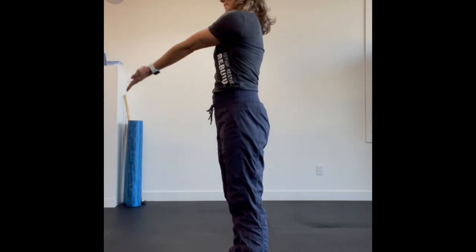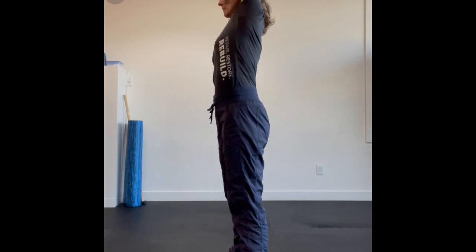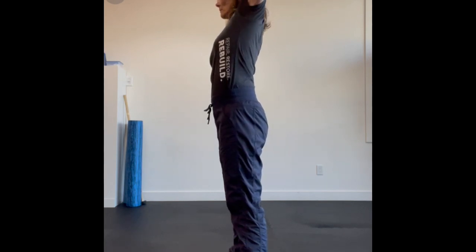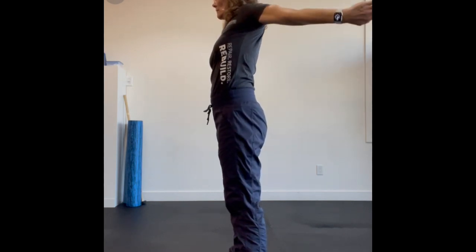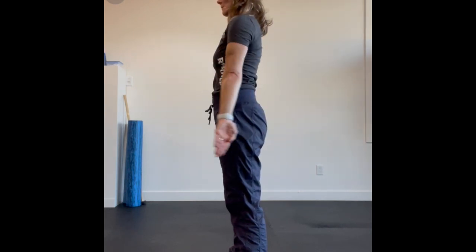Shoulder cars. Squeezing your arm nice and straight, I want you to open up your shoulder as you lift up and across your body all the way up to your ear. Once you get to the top, you're going to start to rotate inwards and continue that arm back and out to the side.